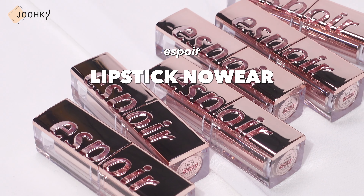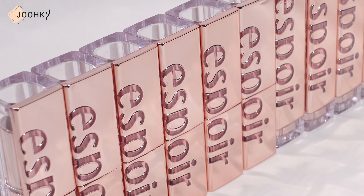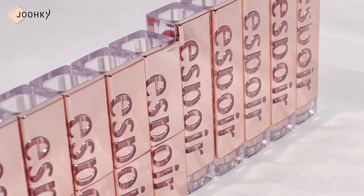The two lines of the Nowhere tints I have with me today are the Nowhere Velvet and Shine from Espor, both of which are set to create soft, moist, shiny lips. The lipsticks from both lines come in a pinkish shiny case with the same Espor logo engraved on each of them.